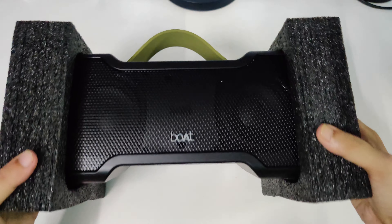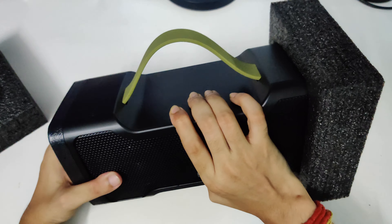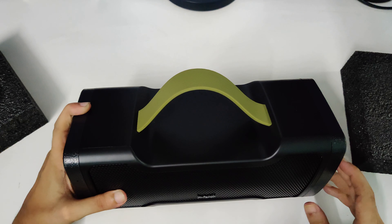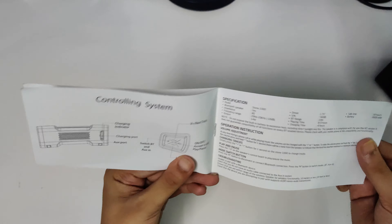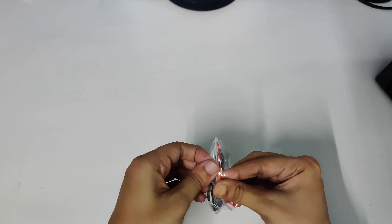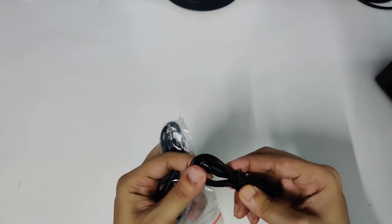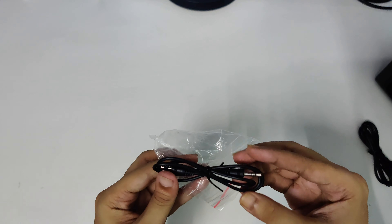So this is the speaker guys — as you can see it's damn big. Let me keep the speaker aside and see what else is in the box. Apart from the speaker, there is a welcome booklet from Boat about how to control the speaker. There are also two cables included: a USB to micro USB cable — micro USB, I don't know why — and an aux cable as well.